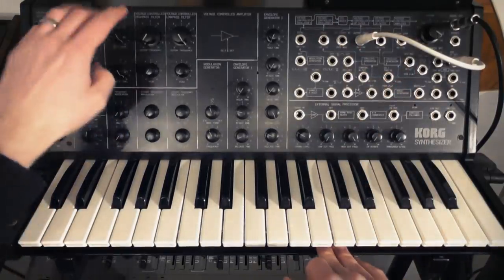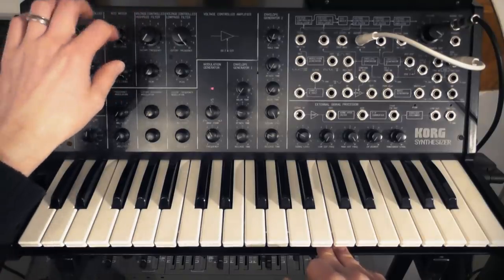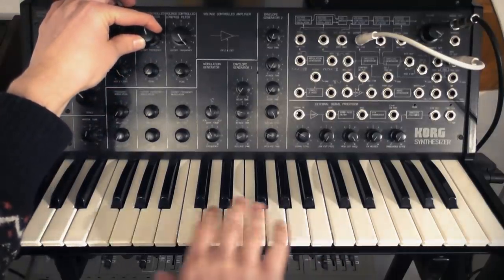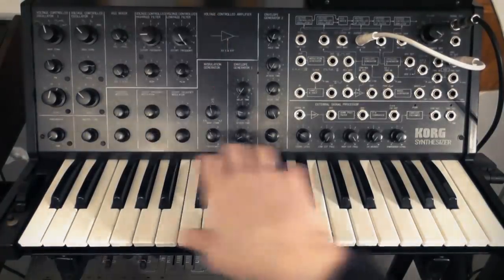So what that means is the frequency of this filter — the high pass — is going to be modulated by the voltage from the keyboard. So as I play higher, it's going to move higher, and as I play lower, it's going to move lower. So if you could actually see it, it would be moving as I played.